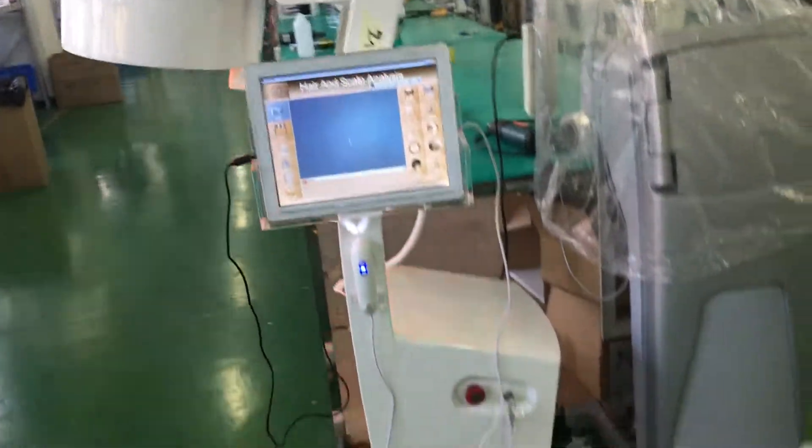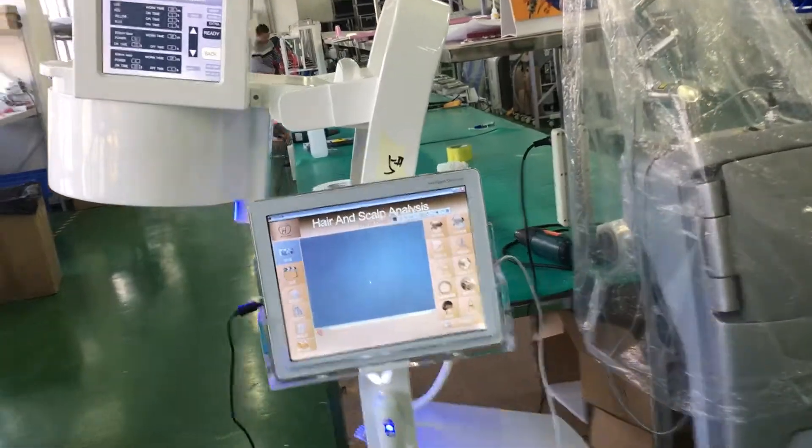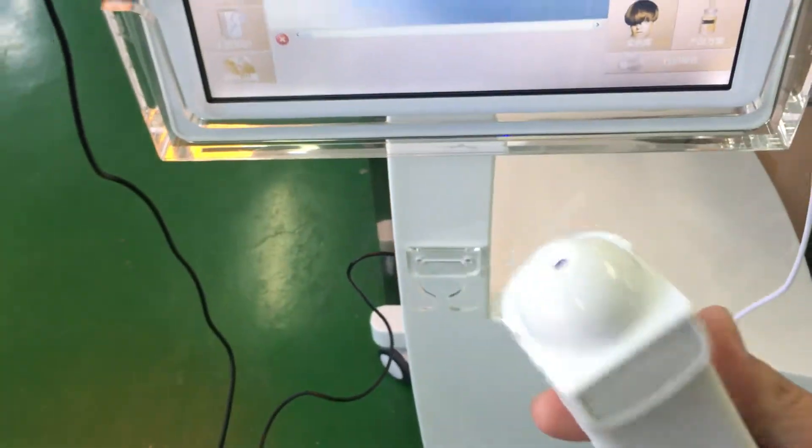This is a laser hair growth machine. This one is a hair and scalp analysis, hair growth, and anti-hair-loss system. This one is for testing the hair.